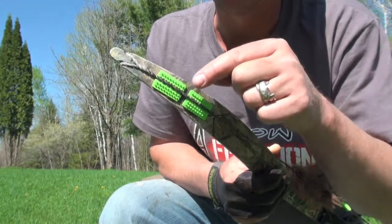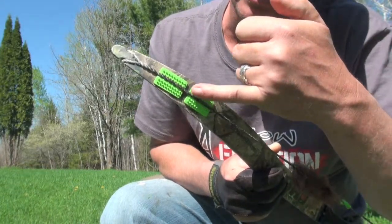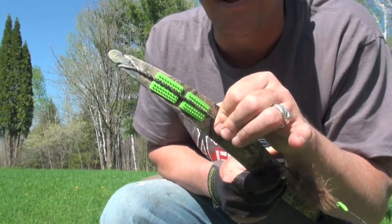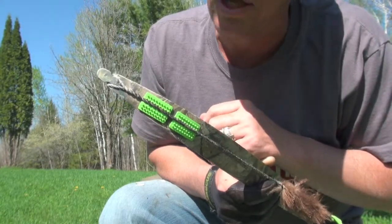The other thing is a lot of people use moleskin or leather — use whatever you want — but get something on your limb where your string is contacting the limb. Make sure you run a little bit farther past where you think the string is going to hit, because it's going to slap as that comes forward. These are from Vapor Trail; a couple of shelf pads are going to last a long time.